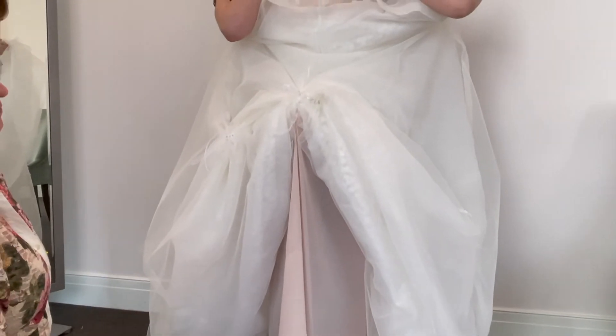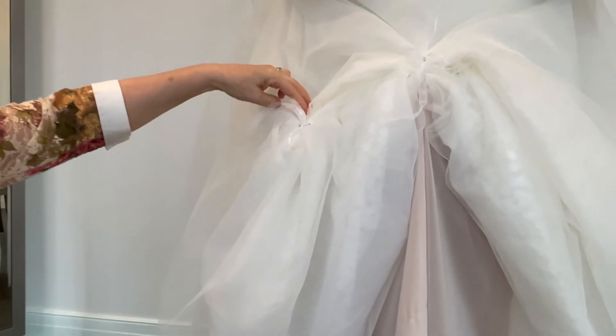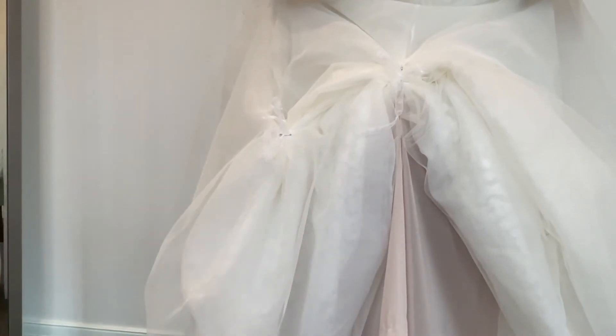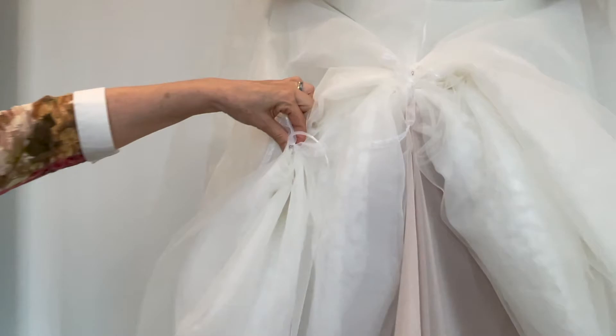Do have safety pins available. If somebody steps on the bride, the fabric is very delicate. I would like the bustle ties to come down instead of tearing a big hole in the dress. Take the safety pin and pin it back together again.